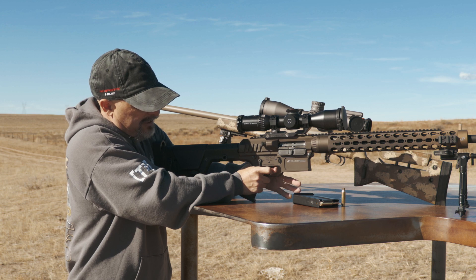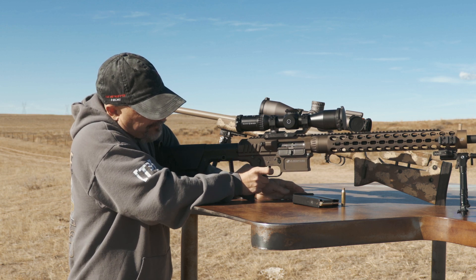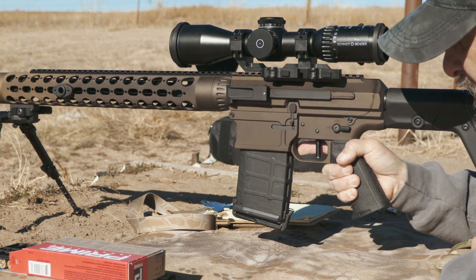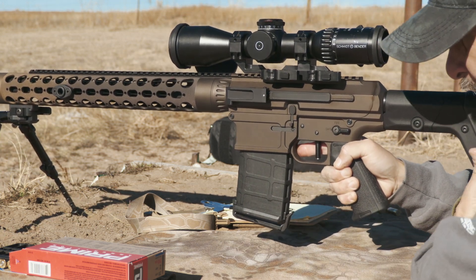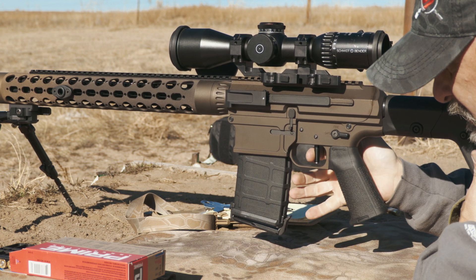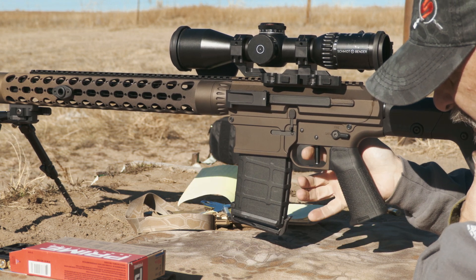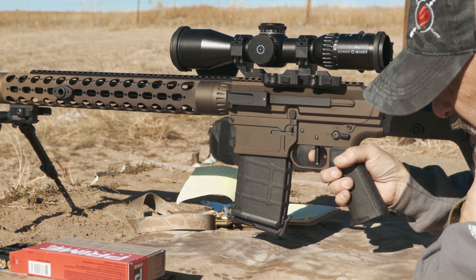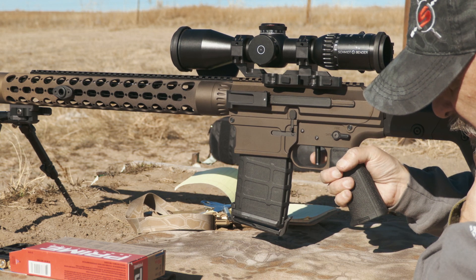Here we have our JP rifle and we're going to talk trigger control. I'm going to marry up to the trigger and still maintain that 90-degree angle. This has the Tom Fuller trigger shoe that rolls, and it's there to keep your fingers straight so you don't push.